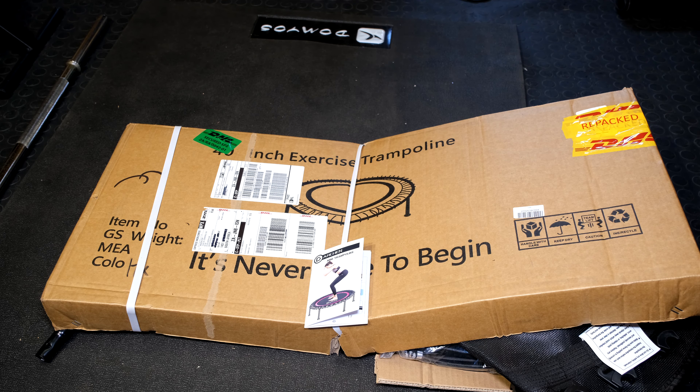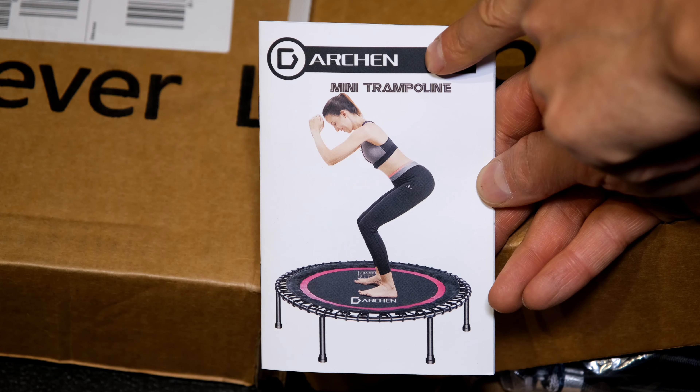Hi, in this video I'm going to demonstrate how to set up this rebounder, this mini trampoline. This is the make and I got this off Amazon.